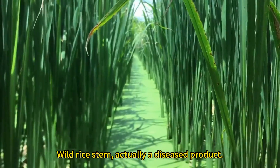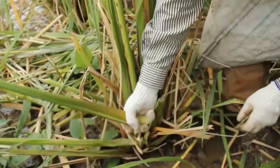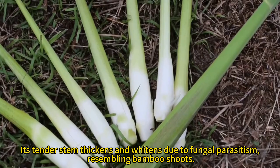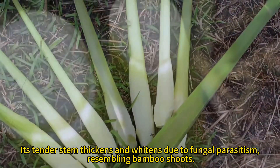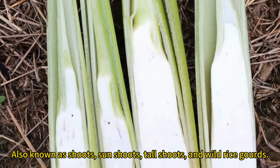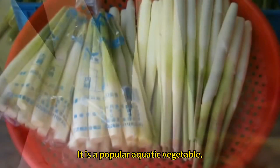Wild rice stem is actually a diseased product. Its tender stem thickens and whitens due to fungal parasitism, resembling bamboo shoots. Also known as shoots, sun shoots, tall shoots, and wild rice gourds, it is a popular aquatic vegetable.